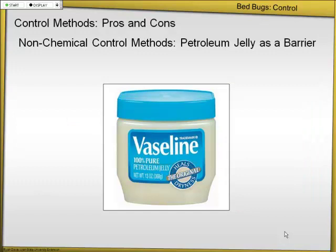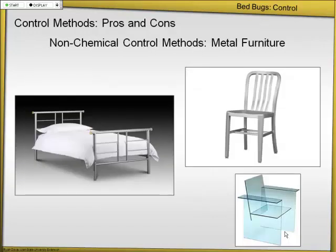Vaseline — some people, since it's fairly cheap, want to put this around the legs of the bed. They do see bedbugs sticking in the Vaseline, but we don't know which direction they're coming from or if some made it all the way through. So Vaseline's not recommended; if you're going to do this, you might as well use the climb-up interceptors — they're more effective. Another option is moving to metal or even glass furniture — something very modern. Metal furniture is fairly slick, so bedbugs have trouble climbing. But if there are any screw holes or hollow legs, bedbugs can get inside and start reproducing. So if you buy metal furniture, make sure it's sealed.